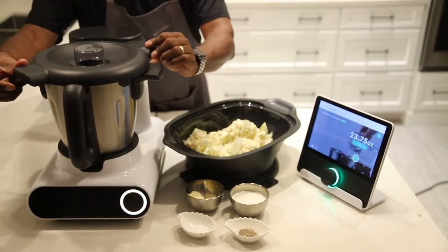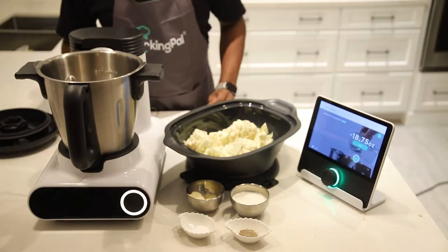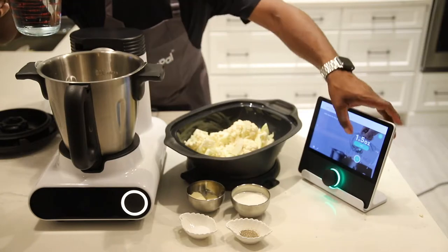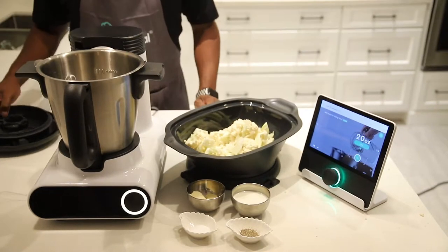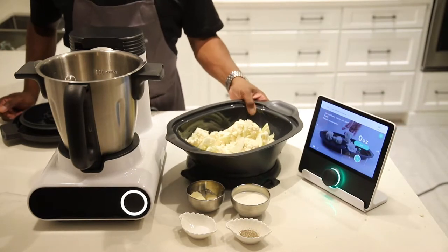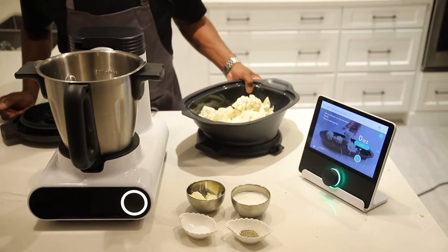The best part is you no longer have to think about anything, really and truly. All you got to do is get out the ingredients, and you can do that ahead of time or the day of. One of the best parts is they're global dishes, so you don't have to have the same boring rotational meals you may be cooking at home. Be adventurous — try something different.